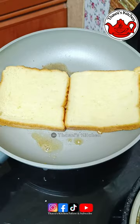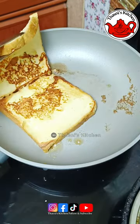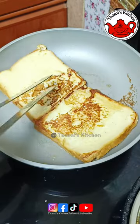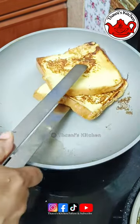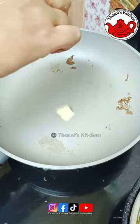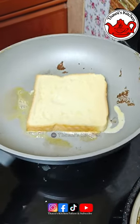Let's place this on high flame. Put it until it turns brown in the pan. Let's cook the dough in the pan, then cut it and put the ground pepper in the pan.